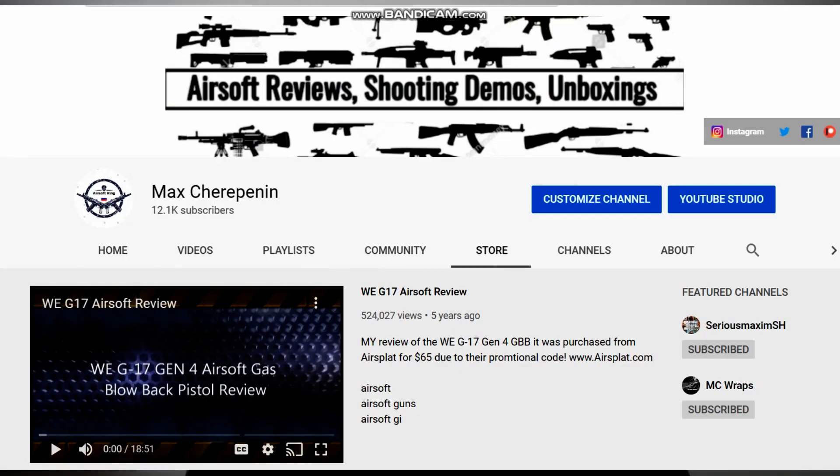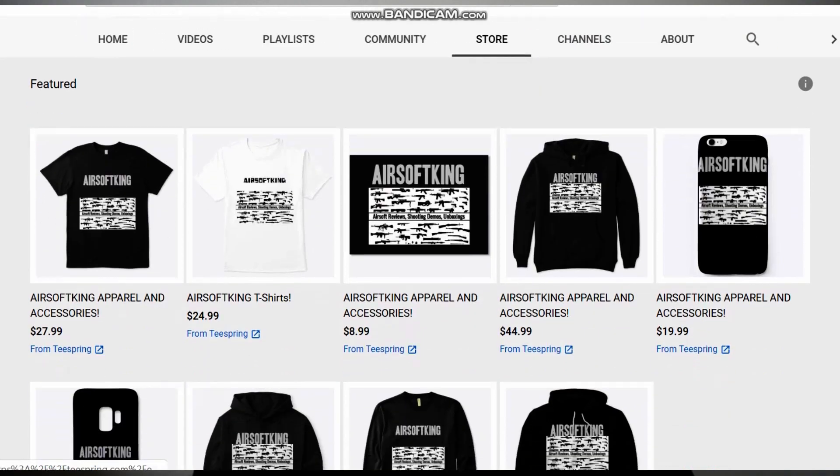Definitely subscribe for more future content relating to airsoft, car-related videos, and even a newer segment to this channel, which is my Real Steel Firearms. Also check out my store tab on my channel.